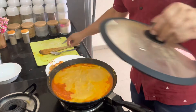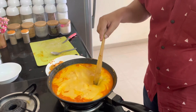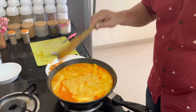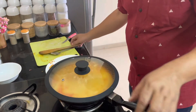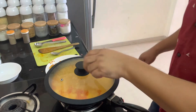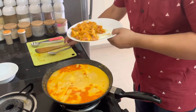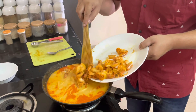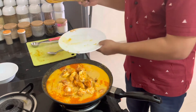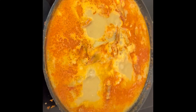Now the potato is almost boiled. See the colour of the gravy — yellow and red. The potato is almost boiled and is starting to break. In the next 5 minutes we will put the prawns inside. Potatoes are boiled, nice colour, and now we will put our prawns in.